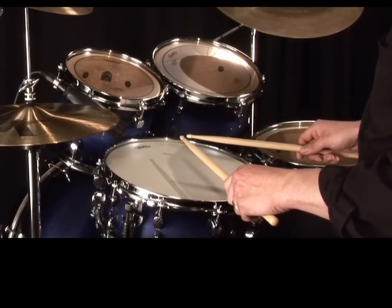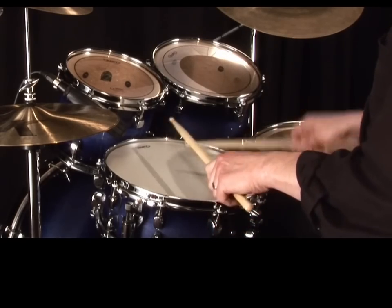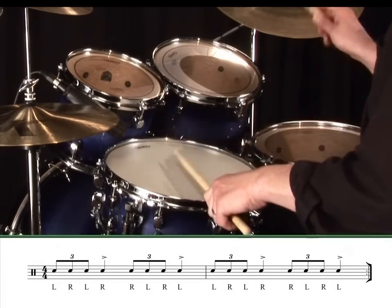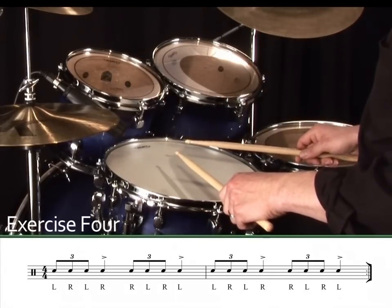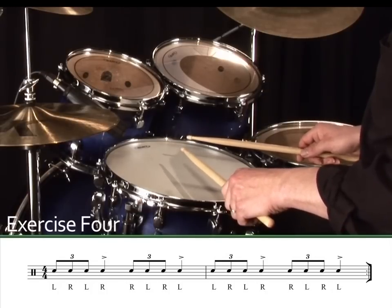Once you've spent a long time repeating these two different ways of playing four-stroke ruffs, try alternating them. That means you must now start with the hand that you finish with. Exercise 4.